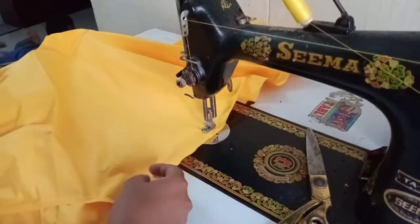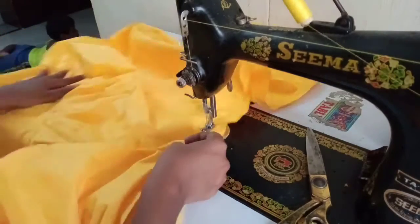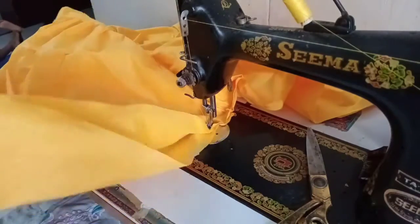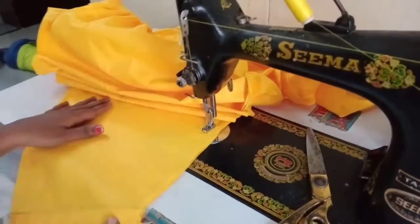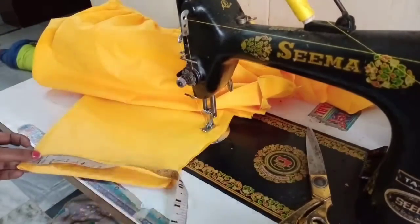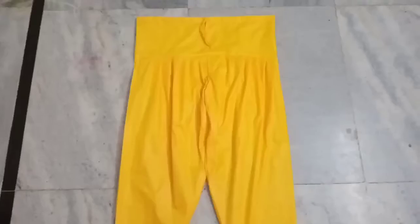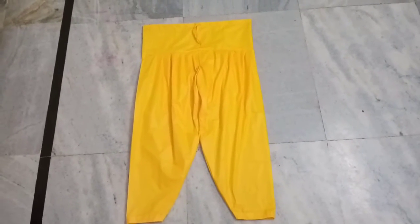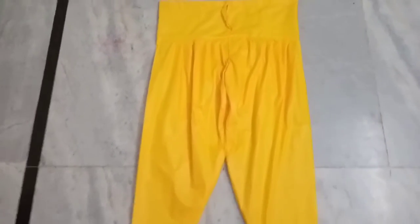For the first step, I need to stretch the ends of the fabric for about 3 minutes. Then stretch it once more and try six inches. If you want to use cotton material, you can use it and it will be easy to work with.